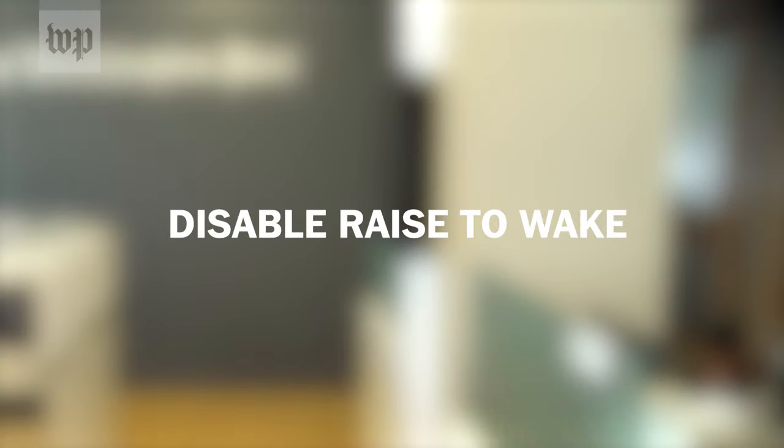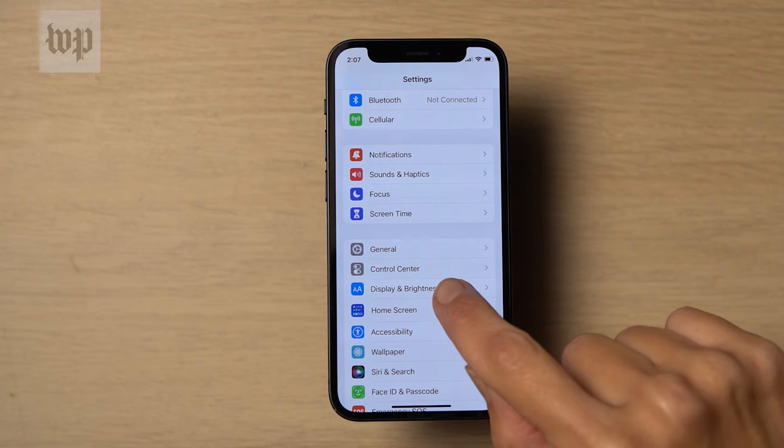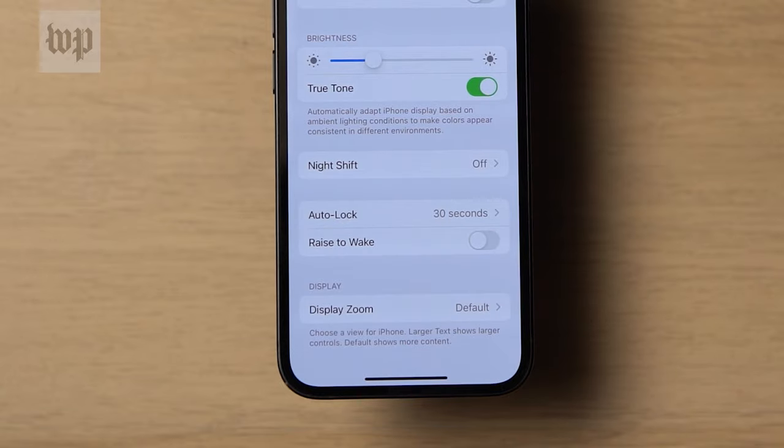Also disable Raise to Wake, which automatically turns on your iPhone screen whenever you pick it up. Go to Settings, Display and Brightness, and toggle off Raise to Wake.